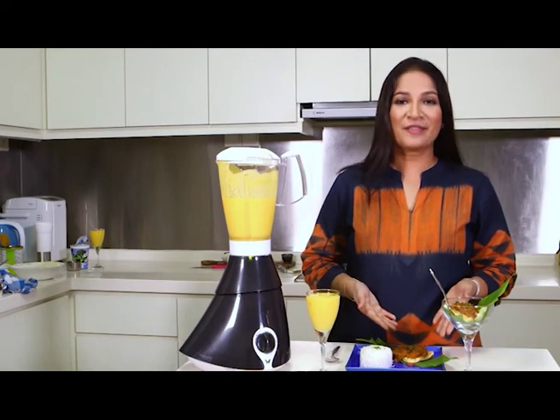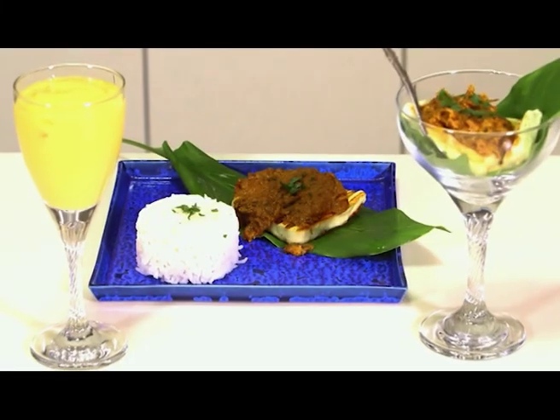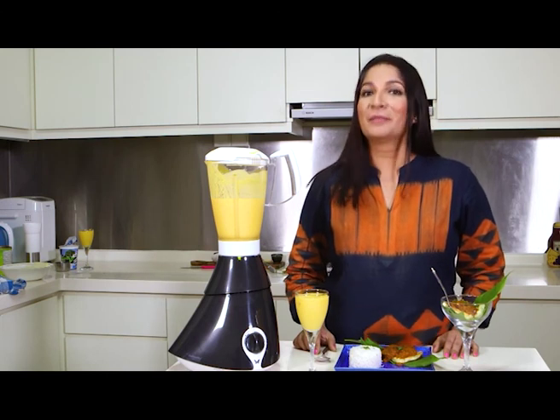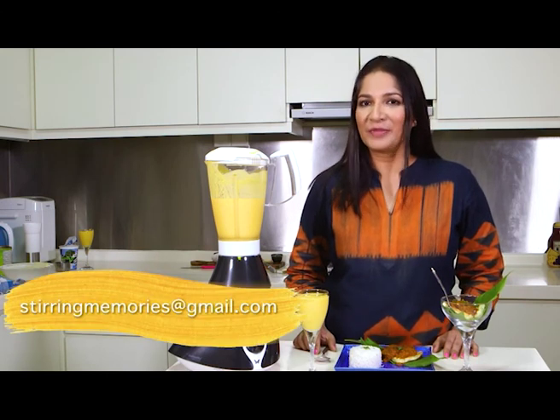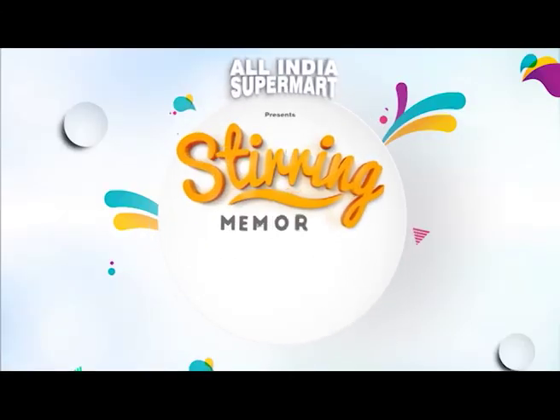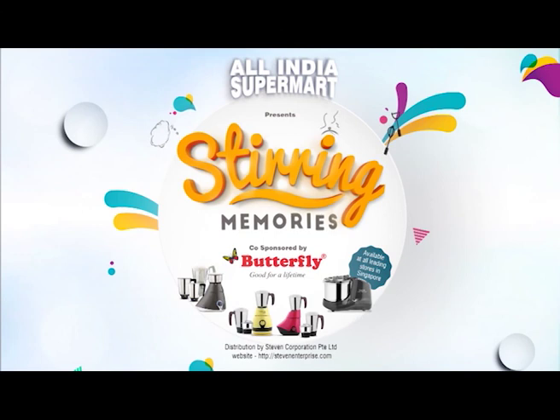Finally, my paneer rendang recipe is ready! If you want to explore your recipe, please write to stirringmemories@gmail.com. All India Supermart presents Stirring Memories, co-sponsored by Butterfly Mixer and Grinder — available at all leading stores in Singapore.